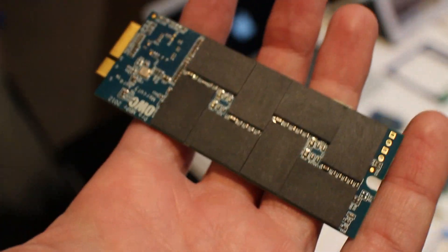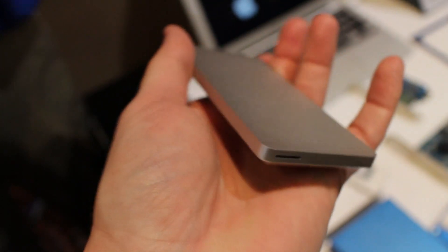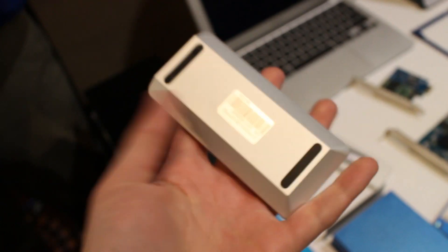What we have here is our Aura Pro and our Envoy Pro. This is for the MacBook Pro Retina — this is an SSD upgrade, 480 gigabytes. This is the enclosure for your factory installed SSD. This is going to replace USB 3 speeds up to 500 megabytes per second.